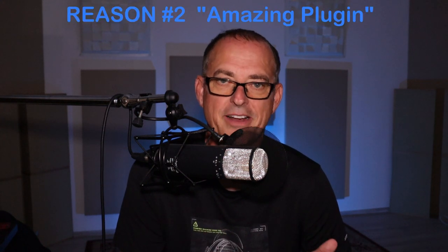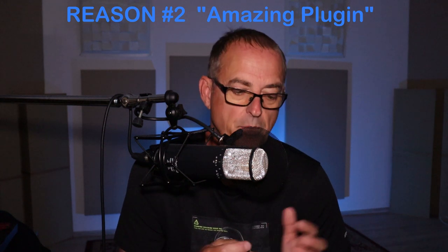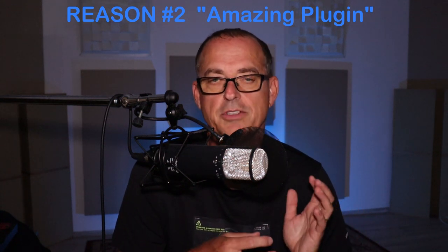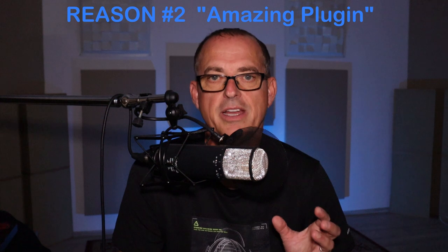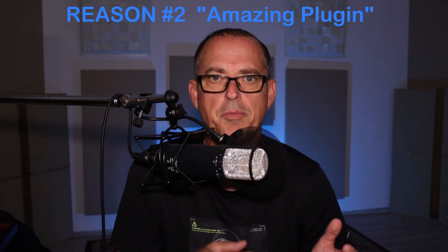So let's get to reason number two: the amazing plugin. I worked without the plugin for many months, but once I dove into the plugin, I was blown away — with the sound quality of the various models, the flavors that I can get, and also the capabilities.